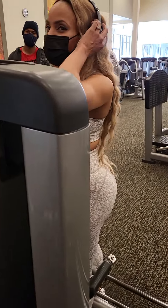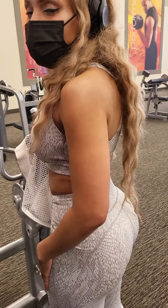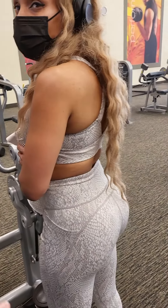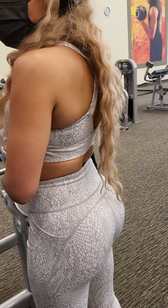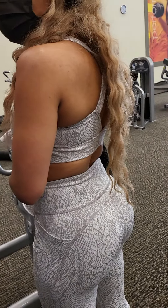Your left leg is probably your weaker leg because you're right-handed. I can tell on your other leg when you're squeezing, you have a little bit more pop. You've got to concentrate on squeezing your left leg a little harder.